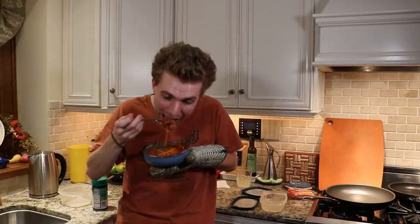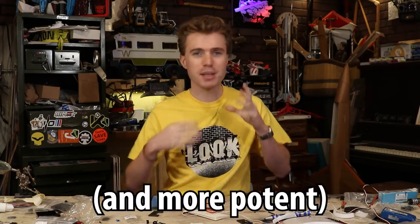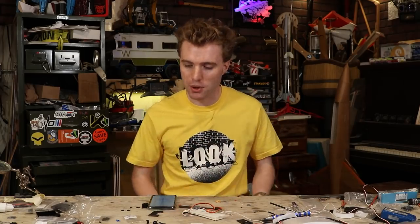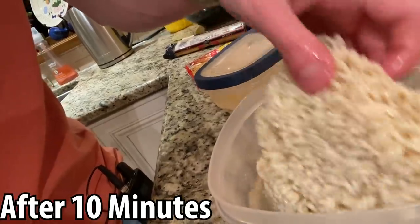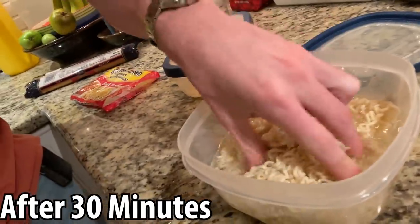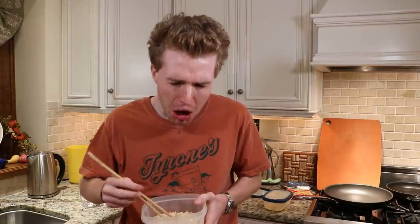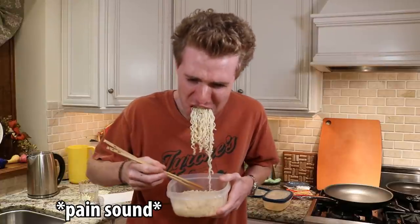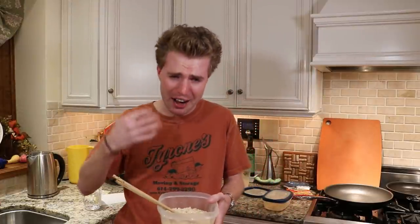If done correctly, the noodles should have a texture very similar to pasta cooked the traditional way — but oh, that tastes like sick. Using ramen is even easier because it's already pre-cooked right from the store. Soaking the ramen for about 30 minutes at room temperature will get you the exact same noodle texture as following the package instructions. To make them more palatable, I warmed them up and then powered through an entire package of ramen just to prove that this actually works.